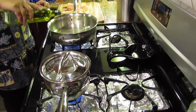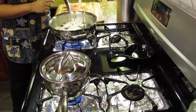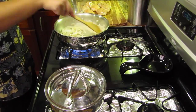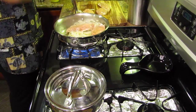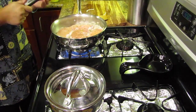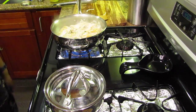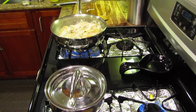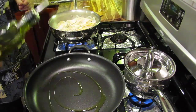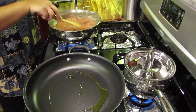With your sauté pan turn the stove up to high and add one tablespoon of olive oil. When the oil is hot add your onions and cook until they become soft and translucent. Next I'll add the chicken on top of the onions. I'm going to cook them for a few minutes on each side until they begin to brown. I check on the quinoa and notice it's about to boil, so I move it to the back burner to make space to cook the shrimp. I turn that burner to high and add about one tablespoon of olive oil to heat up.